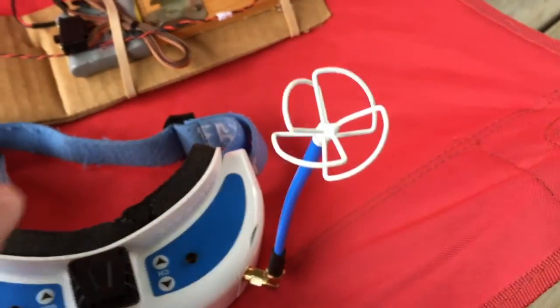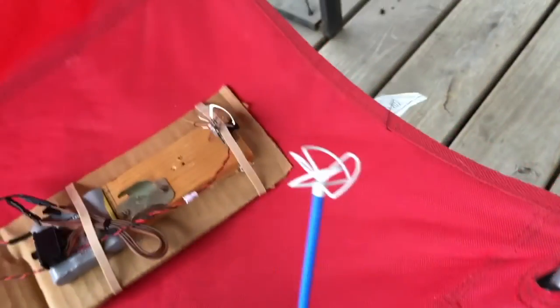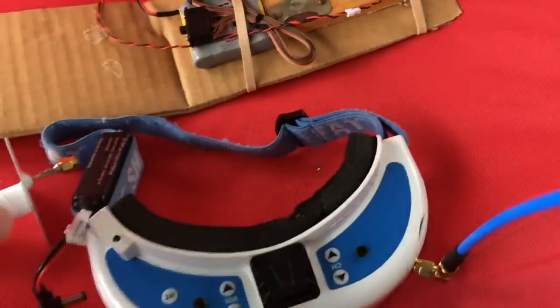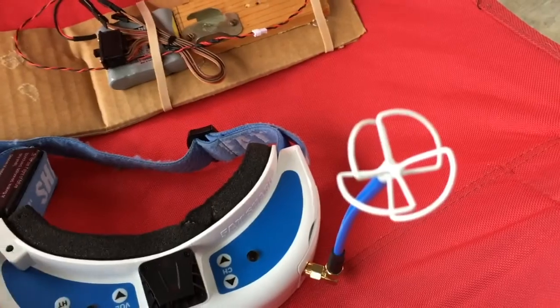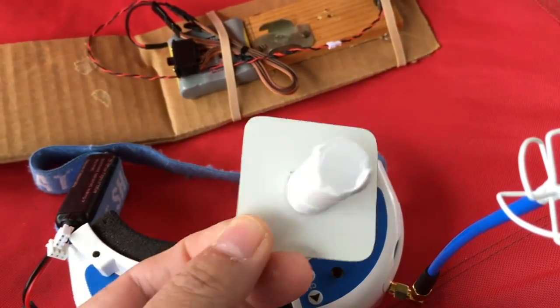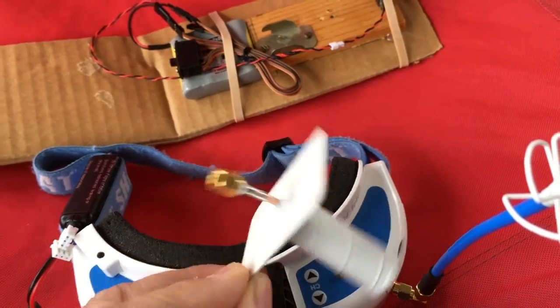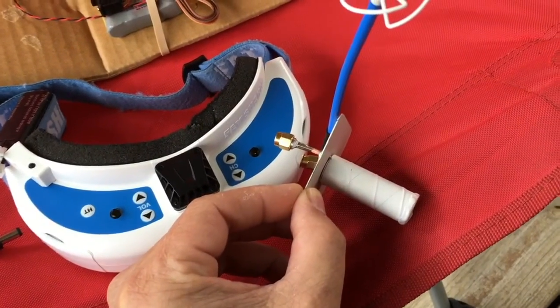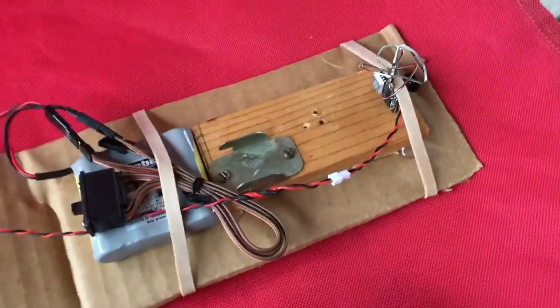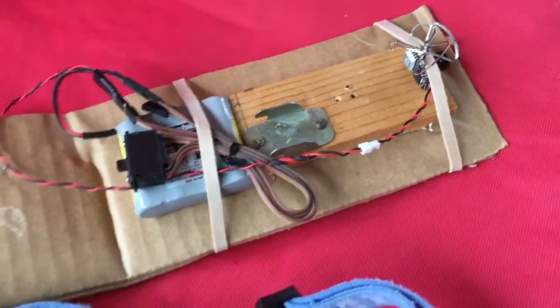On the goggles I've got a homemade cloverleaf antenna, and then I'm going to take that antenna off and put on my three-turn helical on the Fat Sharks and try the same test again — just to compare the two antennas and record the video so we can see how it works.